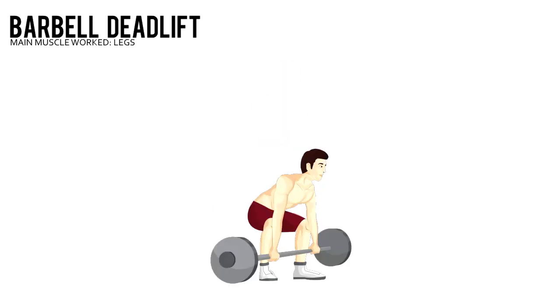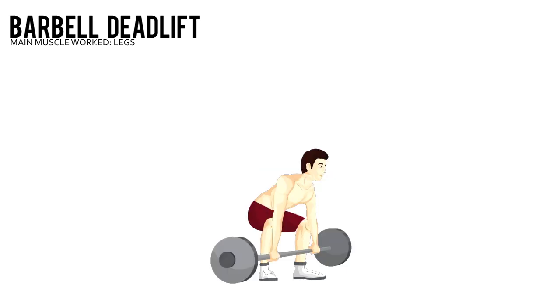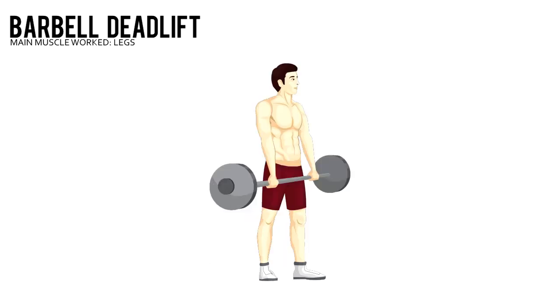Barbell deadlift. Load a barbell and set it on the floor. Squat in front with your feet shoulder width apart. Grab it overhand with your hands just outside your legs, your shoulders over the bar, arms straight, and your back flat.